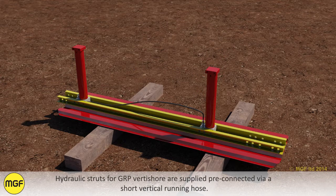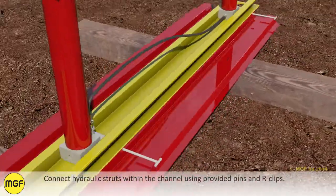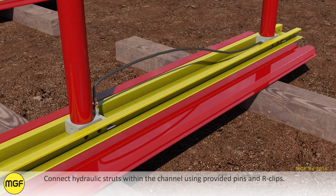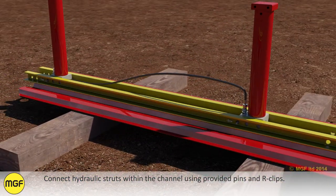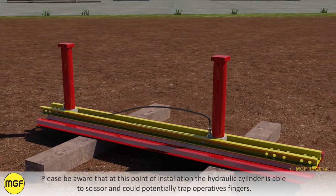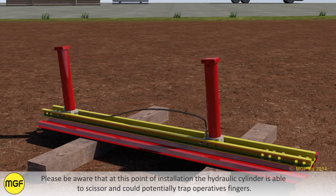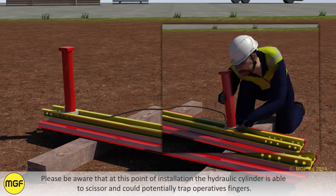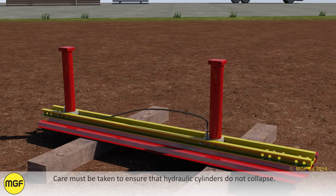Hydraulic struts for GRP Vertishore are supplied pre-connected via a short vertical running hose. Connect hydraulic struts within the channel using the provided pins and R-clips. Please be aware that at this point of installation the hydraulic cylinder is able to scissor and could potentially trap operative's fingers. Care must be taken to ensure that hydraulic cylinders do not collapse.